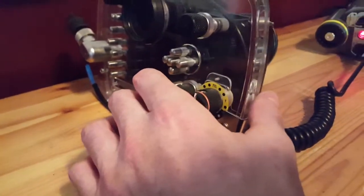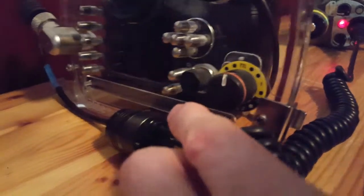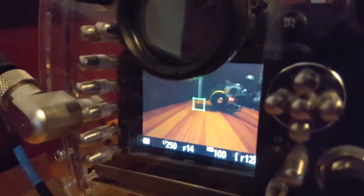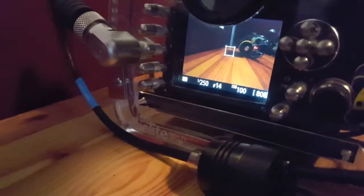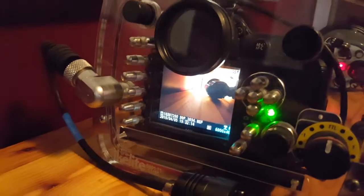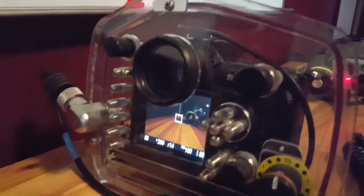I'll go to live view now. I fire it off — you can see there's more hunting going on with the focus. It's a much slower process when you operate through live view than through the viewfinder. Through the viewfinder it's almost instantaneous — you can press the button as fast as you want and the strobes won't keep up. I'll turn live view off now.